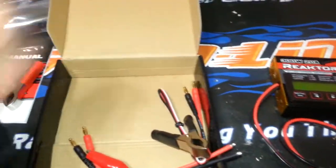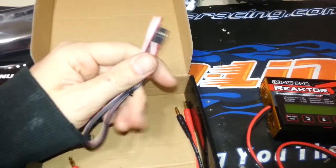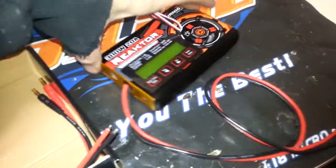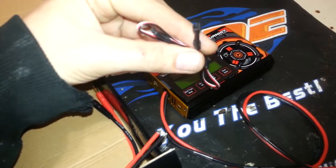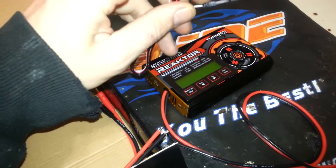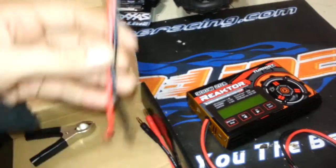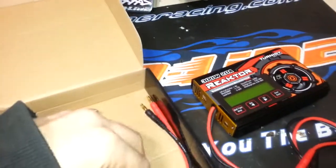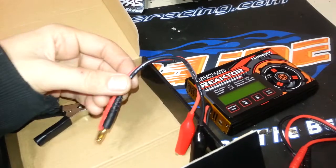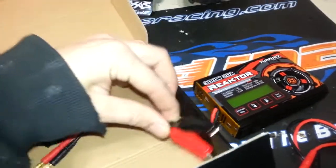It also includes a temperature sensor which plugs into the temperature sensor port and allows you to strap it to the pack. If anything starts to go south, the charger will shut itself down to avoid a LiPo fire. It also comes with bare leads to make your own charging plug — I'll probably wire Dean's connectors onto that — and it also comes with alligator clips for charging whatever you want; just clip them on and off you go.